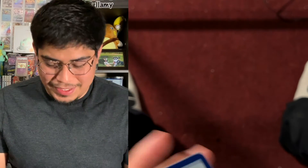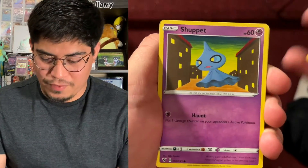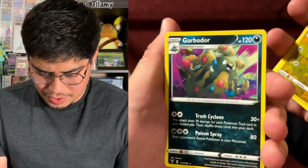Let's see what we can get. Let's keep on going, keep on believing! We got a Butterfree energy, Excadrill, Beedrill, Girafarig, Shiftry, Rapidash, Seedot, Electric energy, Electric energy, Reverse Holo, and the rare is going to be a Garbodor non-holographic. Maybe I just need to release all the bad energy — I claim no negative energy.